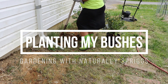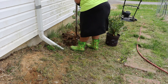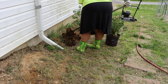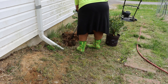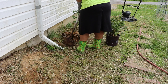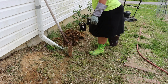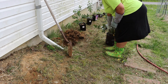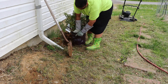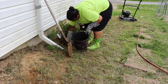Hello friends and welcome back to Naturally Sprigs. As I prepare to plant six bushes in front of my house — one of them being a hydrangea bush, and the remaining five being lilac bushes — I made mention of this in a previous video. I do have seeds so I could plant these bushes, but I wanted them now, so I went ahead and purchased them for cheap at Sam's Club for a pretty good deal.